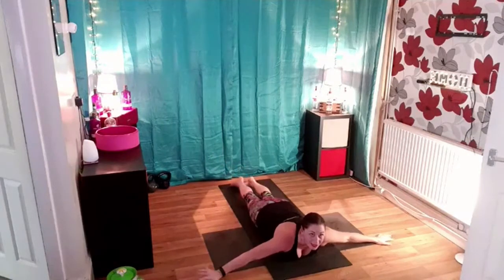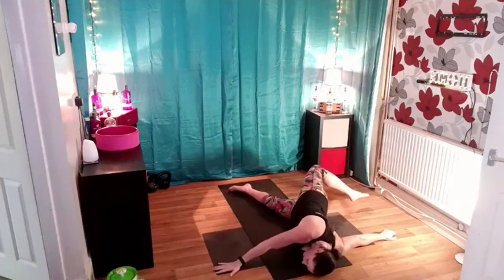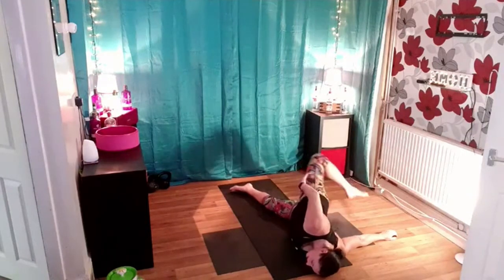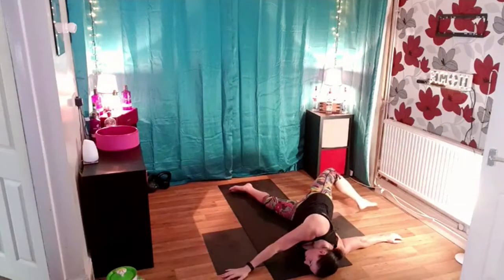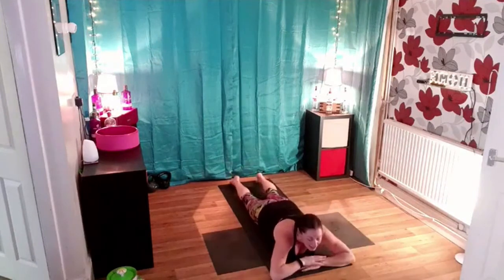And do the same thing the other way. So lift your left foot, push with your left hand, really big pressure across. Adjust your posture as necessary. Take that foot as far across as you can. Lift the knee up, don't drop it down — keep it lifted and pushing across. Hold there for a couple more seconds. And very gently release, come back to centre.